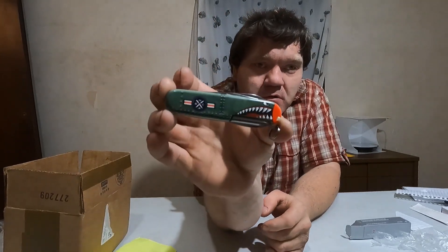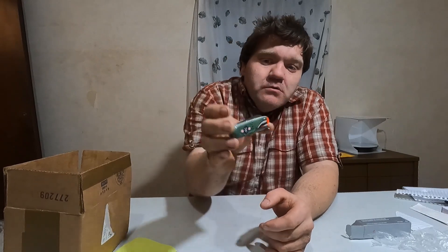I also like it because it's got green on it and green is my favorite color. There's the Victorinox logo painted on it. They call it the Shark Mouth Tinkerer, made by Red Hill Cutlery.